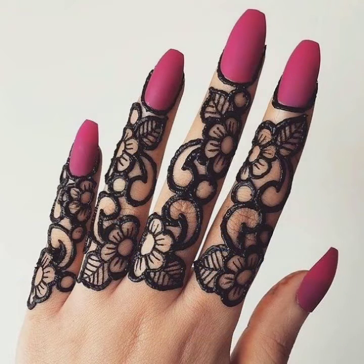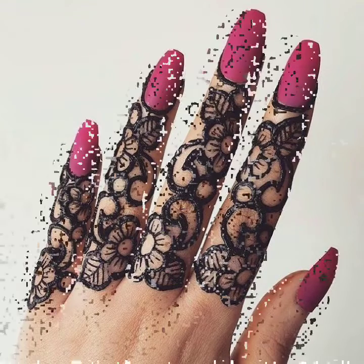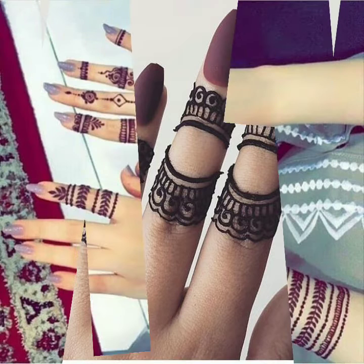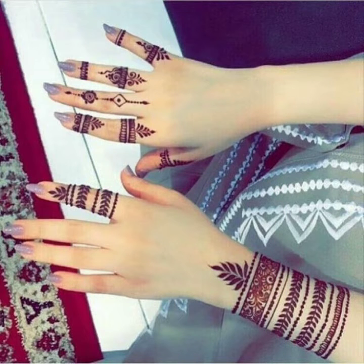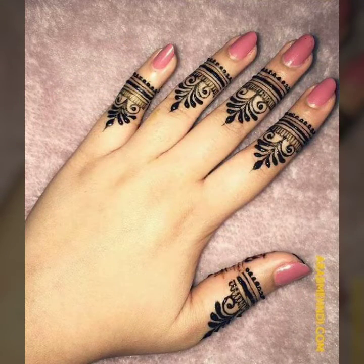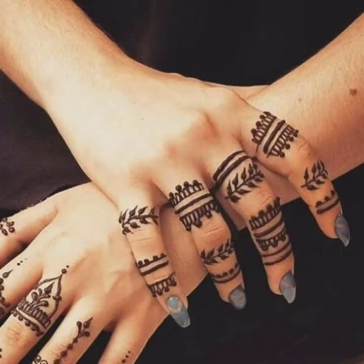Take screenshots of your favorite mehndi designs and apply them on your hands very easily. You can also apply different types of nail polish on your hands to match your dress or in different color combinations, which will make the mehndi look even more beautiful and your hands will look more pretty and gorgeous.